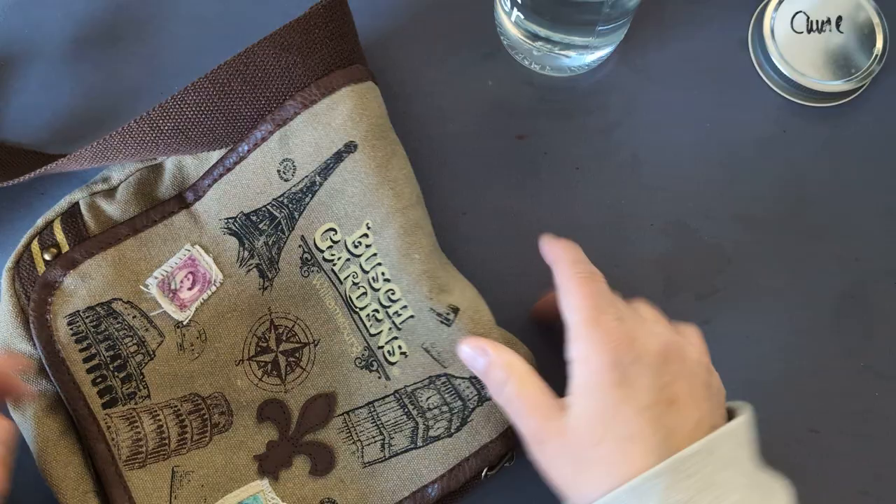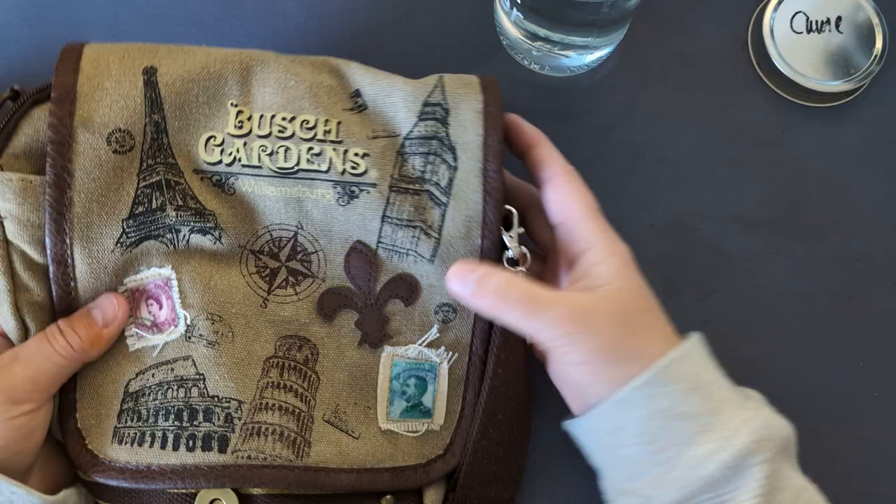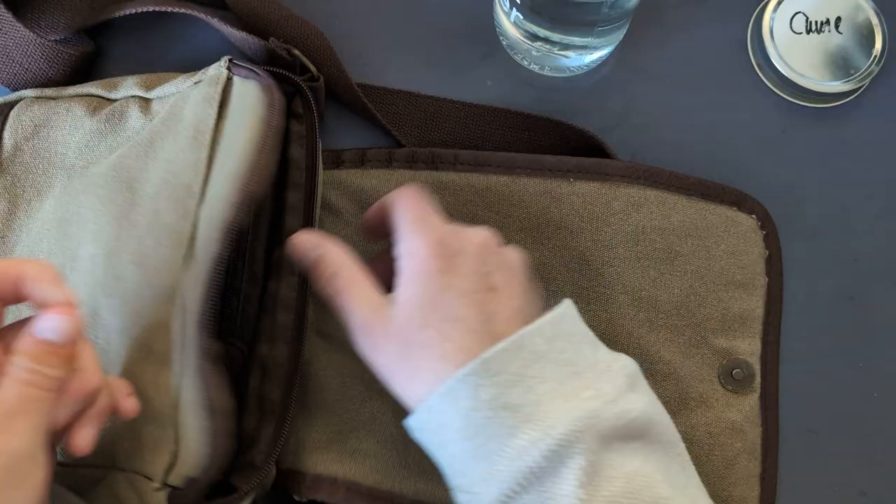I have this Busch Gardens travel bag — I guess you would call it that. It's not very big, but it's a good size. It has an inside zipper spot, an outside zipper spot, different places for things.